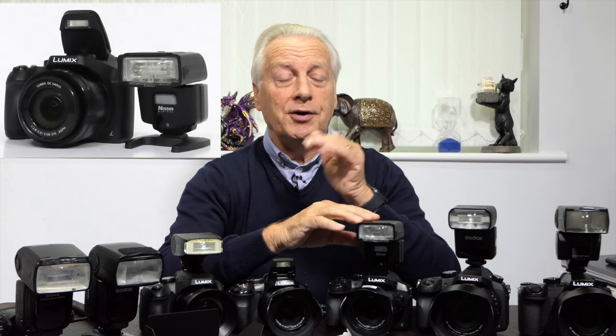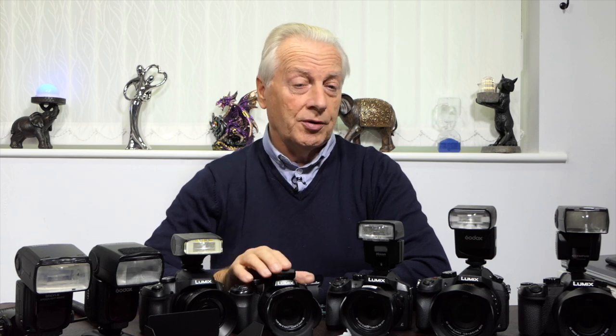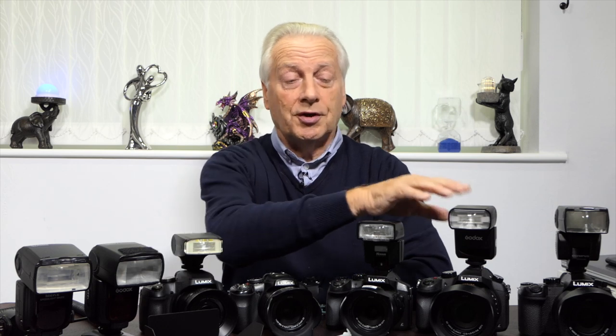I'll also be looking at using these external flash units away from the camera — that's off-camera flash — using the pop-up commander on these bridge cameras, except the FZ200. Unfortunately the FZ200 doesn't support the wireless triggering mode, but the FZ80, FZ82, FZ300, and FZ2500 all support wireless optical triggering using a four-group setup. We'll be looking at that in some detail.